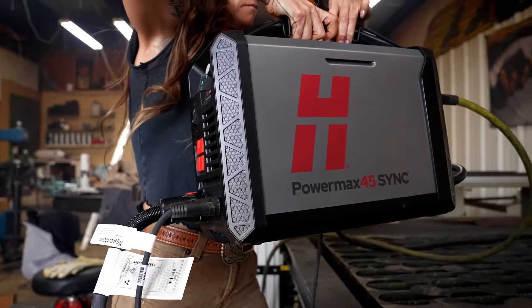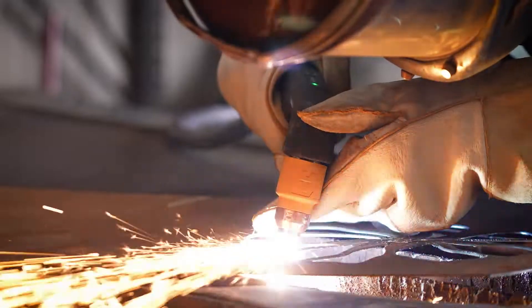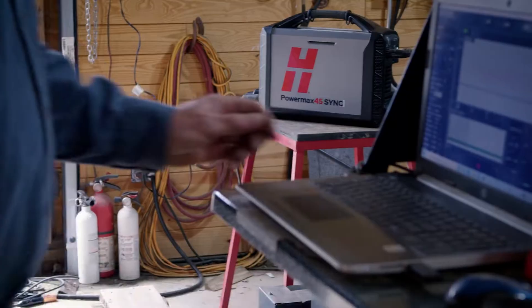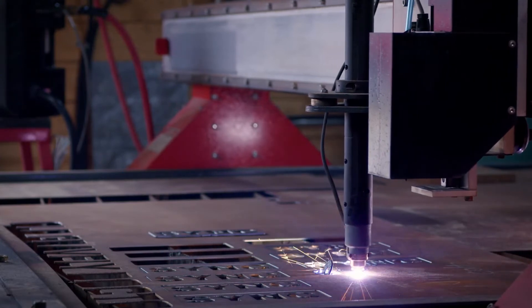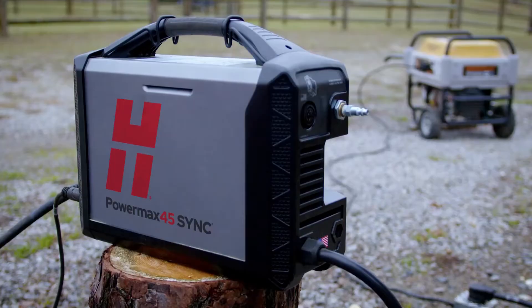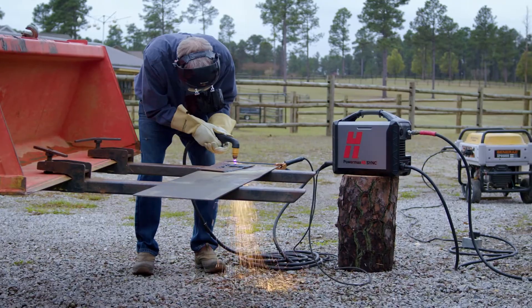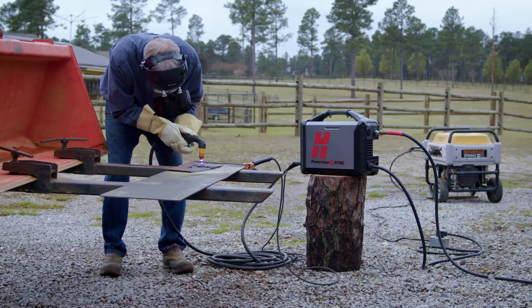The 45 XP, I can take it with me anywhere — the same feel of being in the shop and working with a bigger machine. It's just small but mighty. The versatility — you can use it on a CNC cutting table. It has really low input power, you can operate it on a reasonably small generator and compressor, and it's so portable and easy to connect. Everything's plug and play. It doesn't get any better.